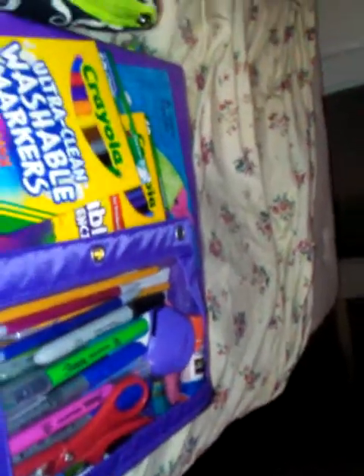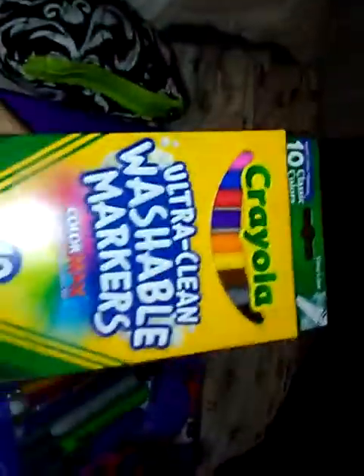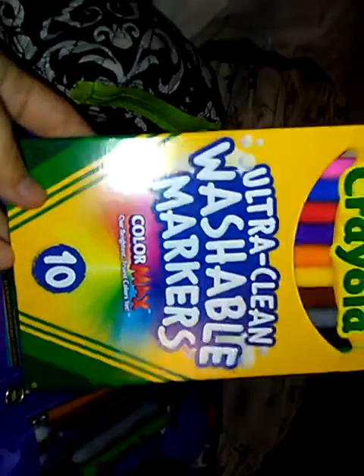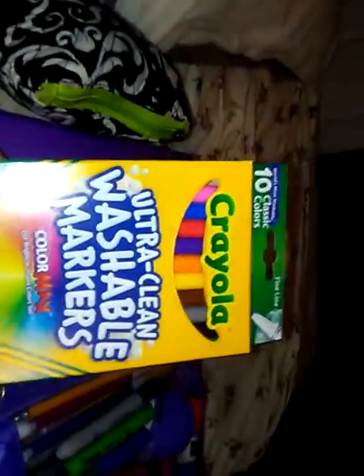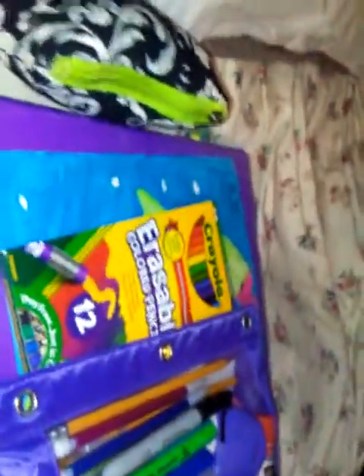Inside I have a 24-pack of crayons, and I have ultra clean washable markers — the Color Max — and it has 10 and they're a fine line. And I got the erasable colored pencils and there's a 12-pack.